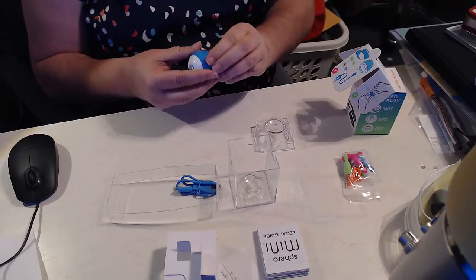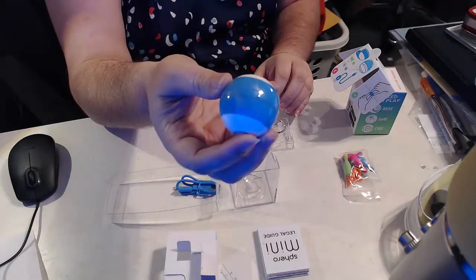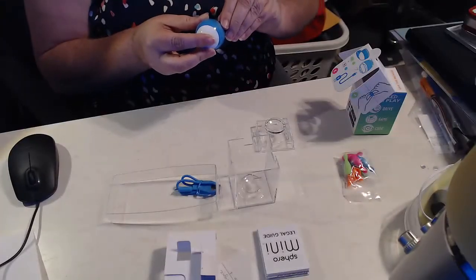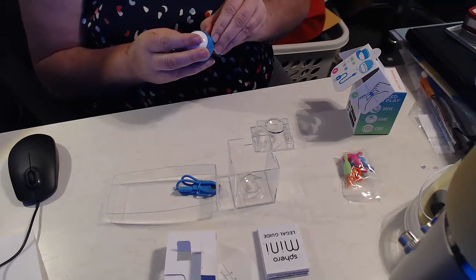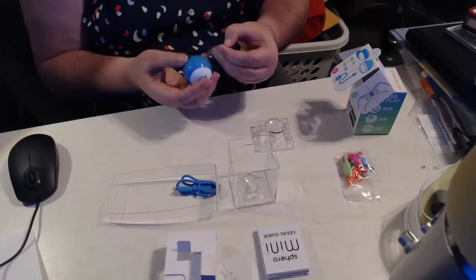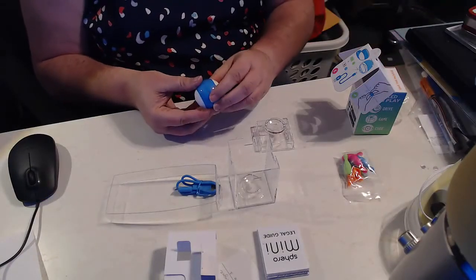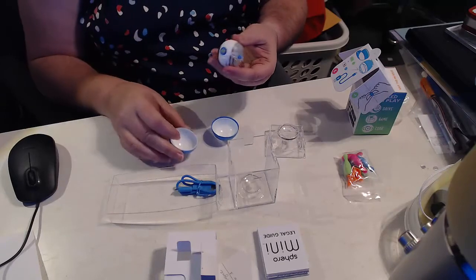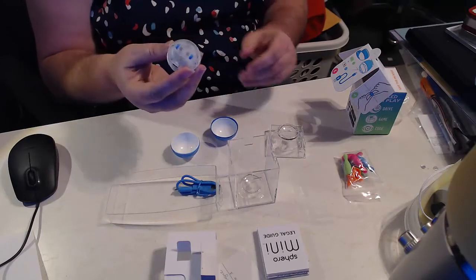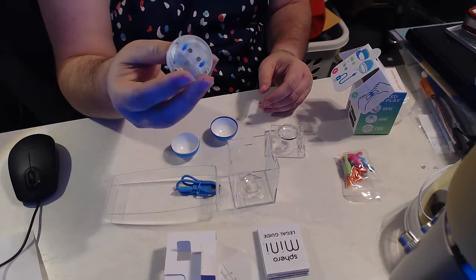It says to — oh, there's a little piece of plastic around the Sphero that we have to take apart. And unlike the bigger Sphero, this one comes apart. So we have a skin, and then we have the true Sphero — the uncovered Sphero Mini.